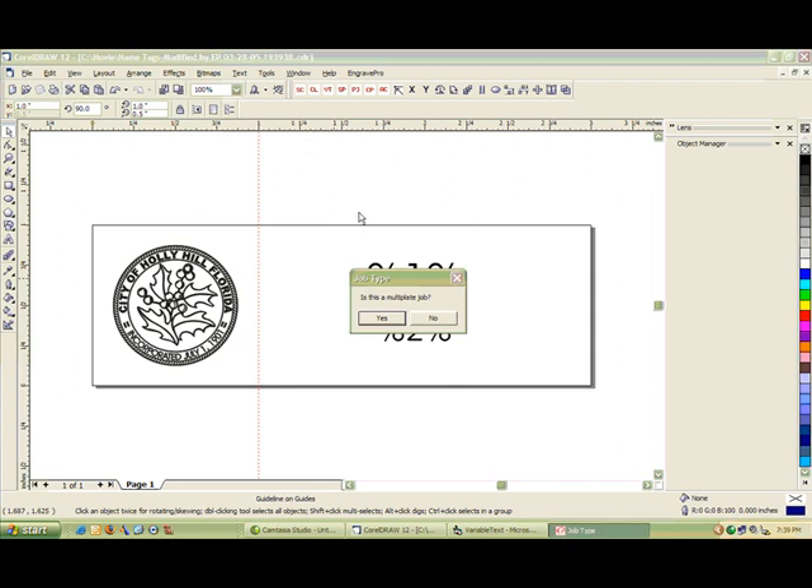Once I've clicked that and opened it up, I'm going to get a question: is this a multi-plate job? What that wants to know is do you want to import all the text on one single plate, or do you want to create a matrix of name tags on a larger piece of material? That's what our example is for today, so we're going to click Yes.